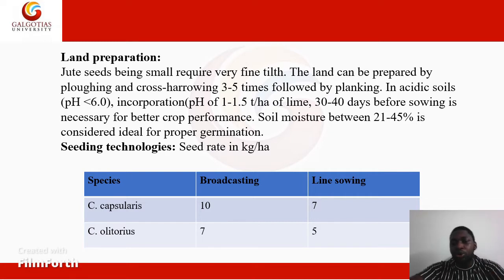Jute seeds being small require very fine tilth. The land can be prepared by plowing and cross harrowing three to five times, followed by planking. In acidic soils with pH less than 6.0, liming 30 to 40 days before sowing is necessary for better crop performance. Soil moisture between 21 to 45% is considered ideal for proper germination.